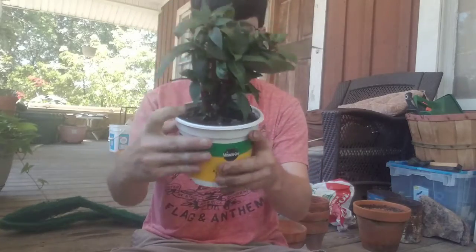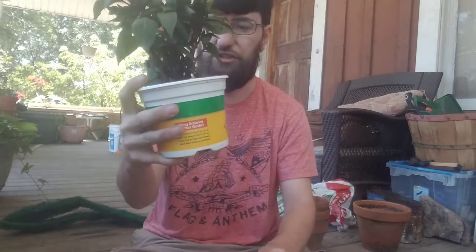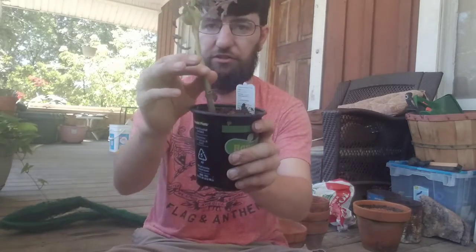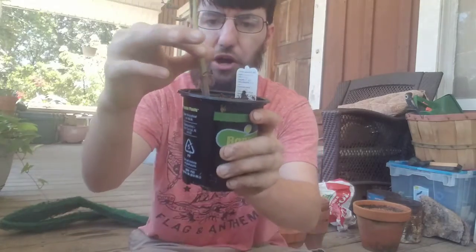So this is a chocolate mint, which doesn't need a lot of sunlight. This one is a New Guinea impatient — impatients don't need a lot of sun. And I bet you know what this is — it's a tomato plant. You see all these little hairs on the little stem?